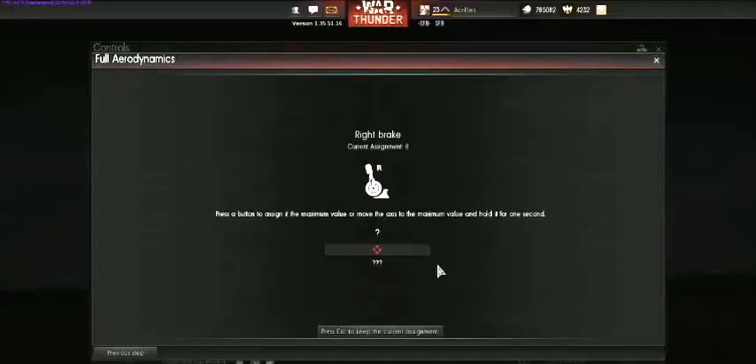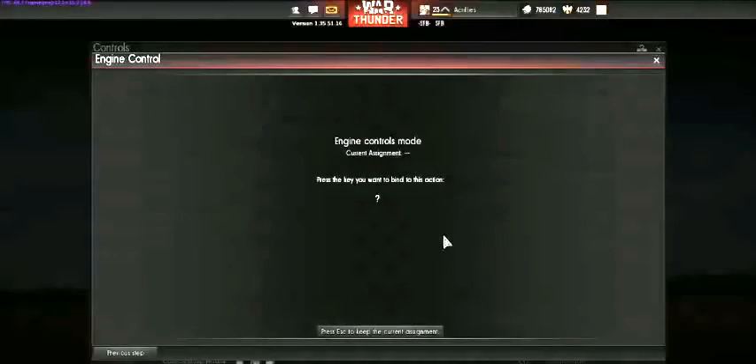Brakes — I have both right and left brakes set up on B so I hit brake and it automatically uses both brakes. If you want total control you can set up one for right and one for left, which lets you make your plane spin on landing like with rudder control. However, these are very tricky — if you hold down just the right button you can make your plane twist down into the ground. This is a newbie version, so we're keeping B for both brakes at once.